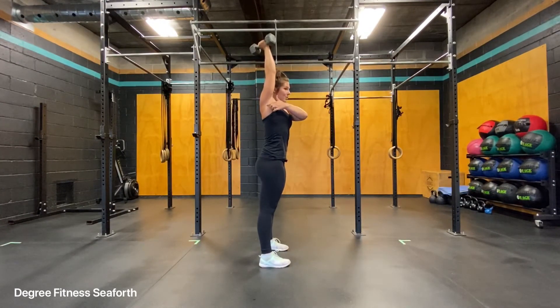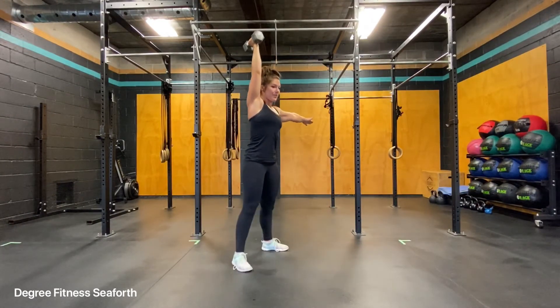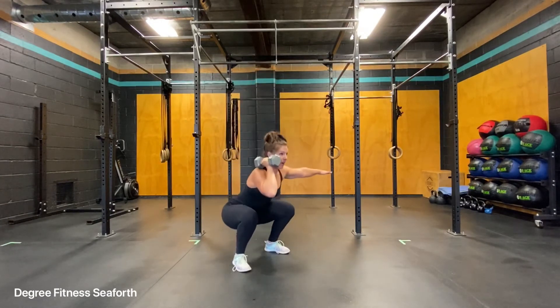Notice that my shoulder is in line with my hip, which is in line with my ankle. A little bit faster — squat.